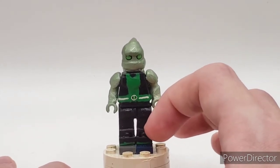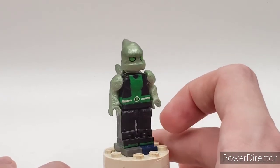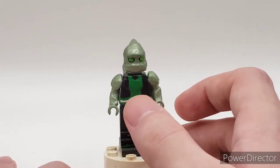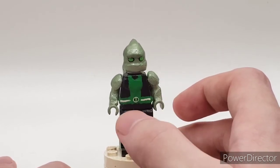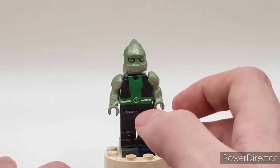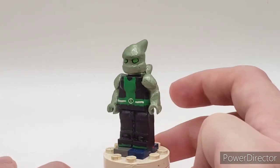I use the extended legs technique from Moose Figs, where you just cut off a minifigure foot and put one on there. Then I just use a different mix of greens. I gave white around the Omnitrix because this is Ben's newer Omnitrix, which is more white and gray. I have the two white stripes and the stripe that goes down and across, like an upside-down T.